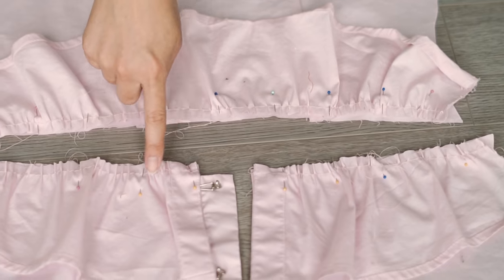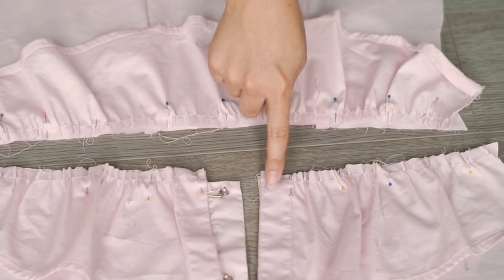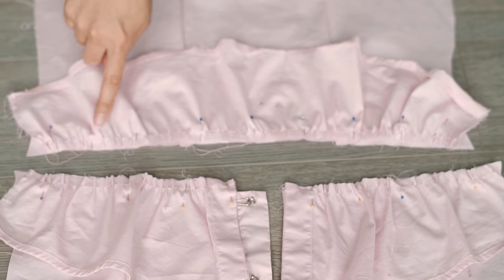Taking right sides together, sew all the ruffled hem panels. Make sure your darts are lying flat in the same direction.